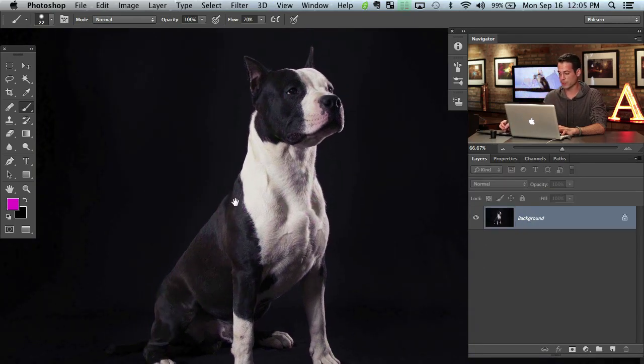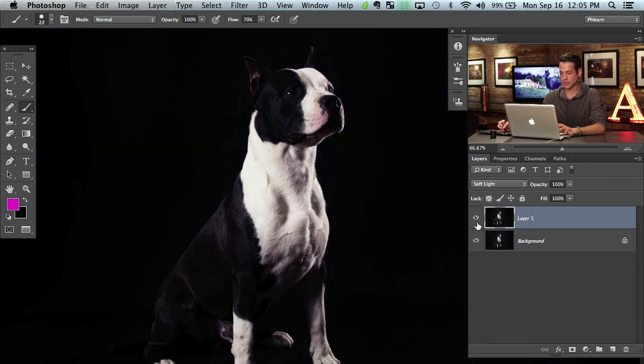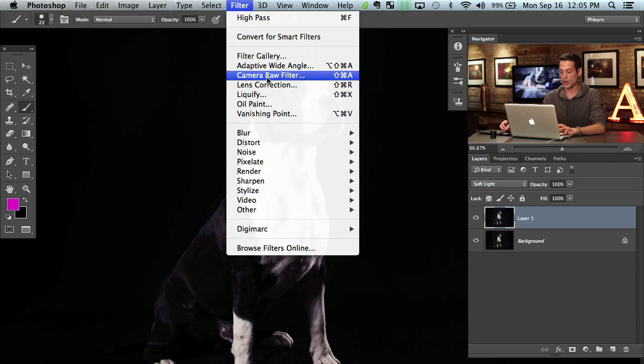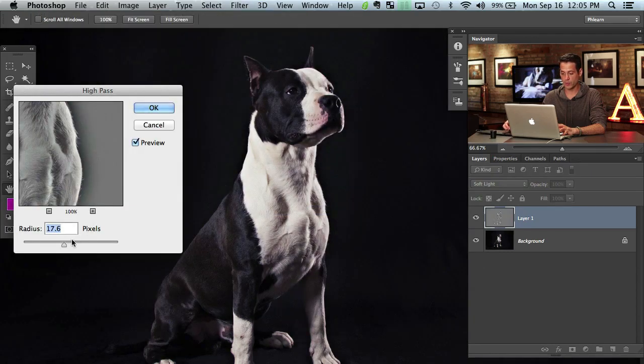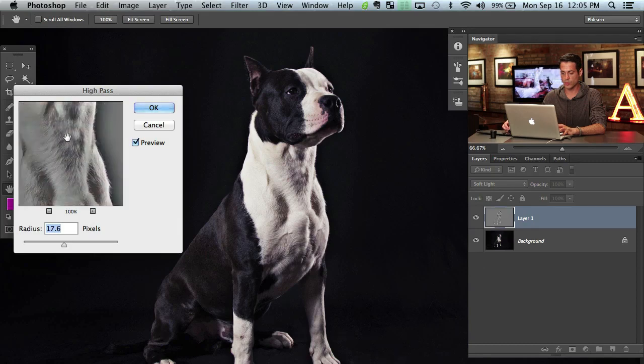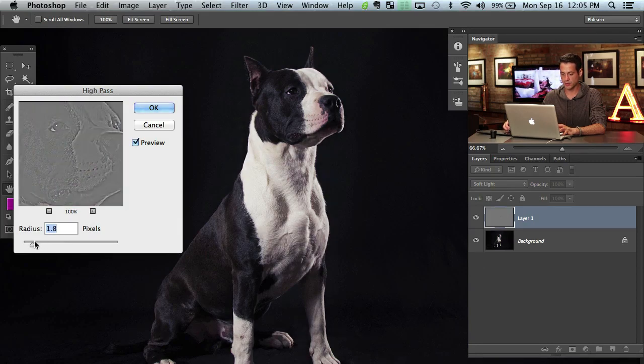I'm going to show you a simple way to do it. All we're going to do is duplicate the background layer — hit Command J on the background layer. We're going to change this layer from Normal down to Soft Light. Then we're going to go to Filter > Other > High Pass. Now we don't want to choose a radius that's too small — usually a smaller radius is used for sharpening, like low-level sharpening like this.